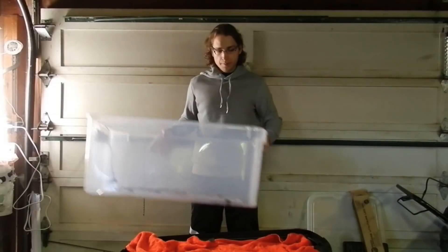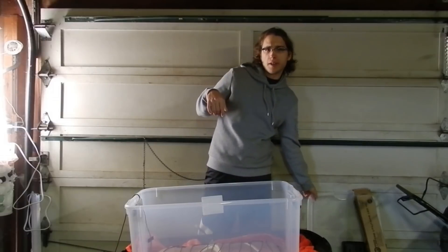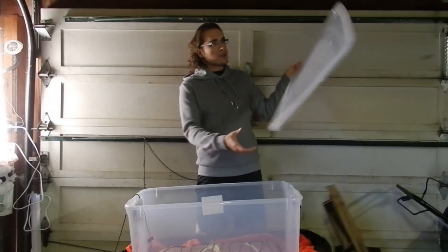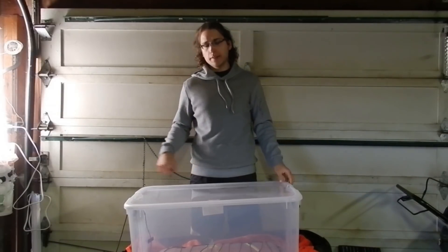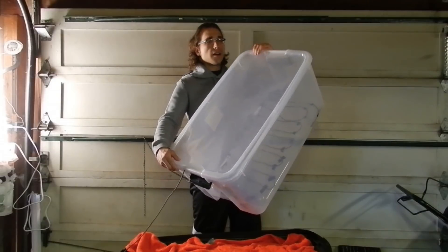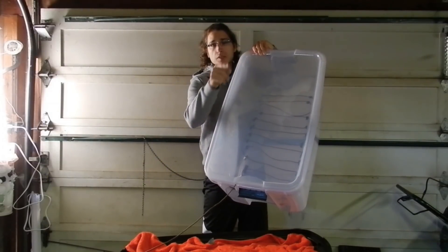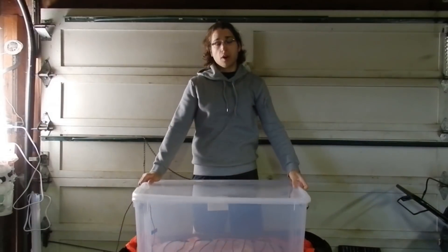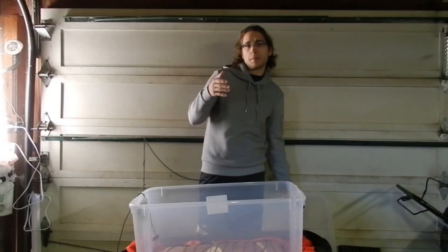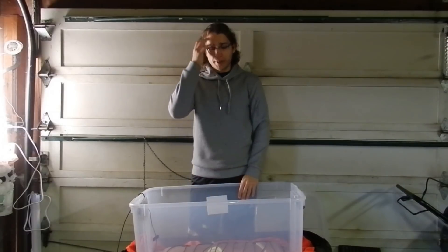Here's the star of the show — it is a clear storage container, a Sterilite container. It's very important to use a clear container and a clear lid, because that's going to allow us to provide light — either artificial light or sunlight — through this container, since these plants are still going to be photosynthesizing very slowly until they are completely dormant.